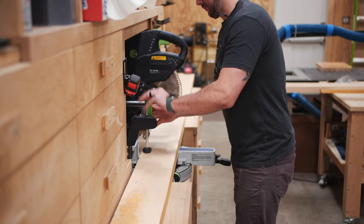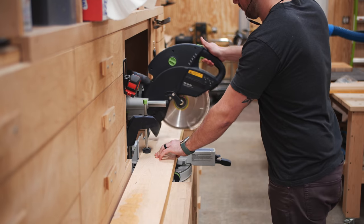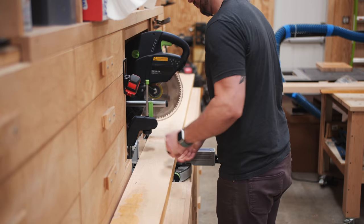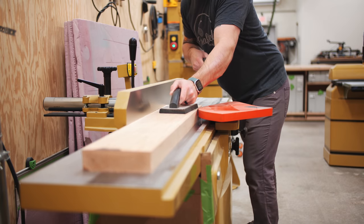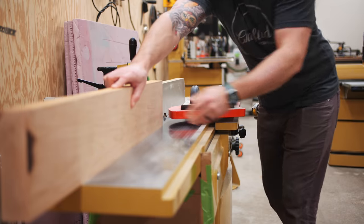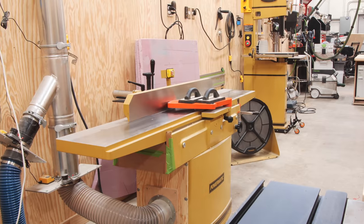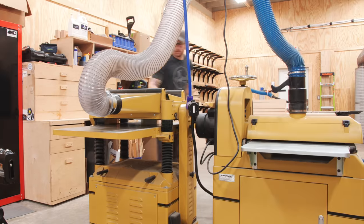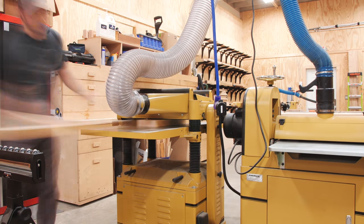I started this shelving project by breaking down some hard maple boards that I picked up at my local lumber dealer, Asheville Hardware. When building shelving like this, the length will really be dictated by your stud locations, as you're going to need to hit at least two studs with the mounting hardware — at least the mounting hardware I'm using. Because of my stud spacing, my shelves ended up at 39 inches long.